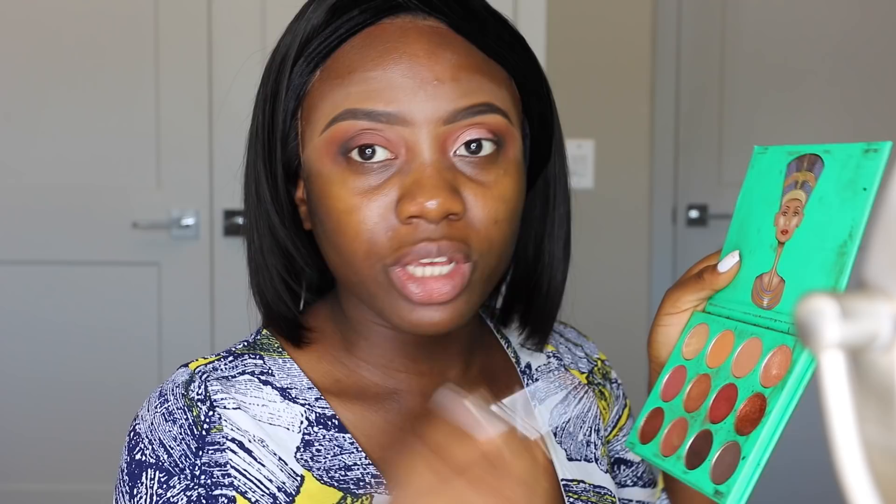Now I'll cut my crease. I love using the NYX Eyeshadow Base with a flat brush for this. Take your time, no pressure — just relax, take a deep breath, and start cutting slowly. I spray my MAC Fix+ Setting Spray on the brush to get more pigment from the eyeshadow. I'm using the Juvia's Place Nubian Palette and I'll be using this coppery champagne-copper color, applying it from the back of the lid and moving forward.